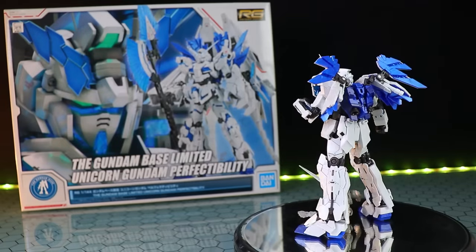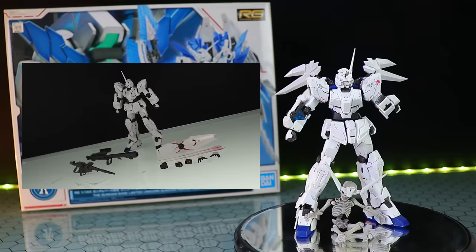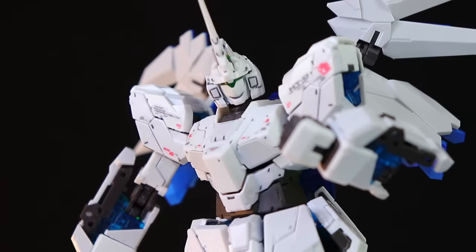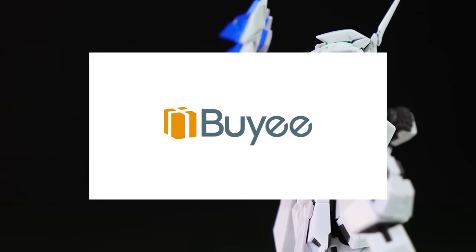Welcome back to another Real Grade Unicorn review. So far we've had the standard version, the standard version ban, Destiny, the full armor, Banshee, Banshee Final Battle, and probably even more including the light-up one. But this right here is the Real Grade Gundam Base exclusive Unicorn Gundam Perfect Ability. If you want one of your own, I got mine through Byee — link in the description for rare, hard-to-get, or exclusive kits.